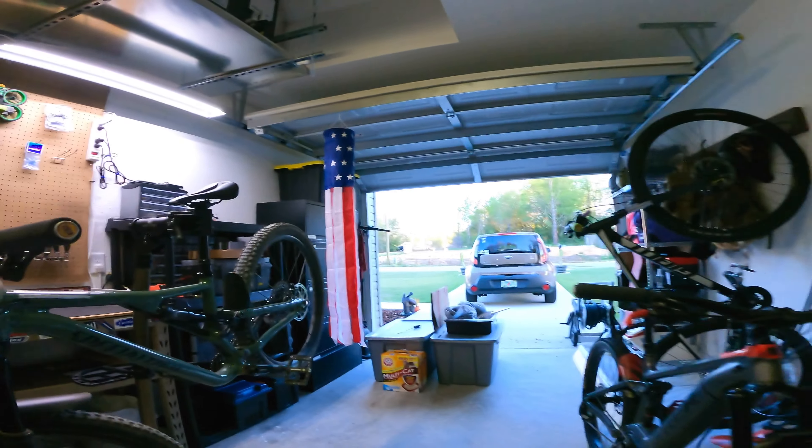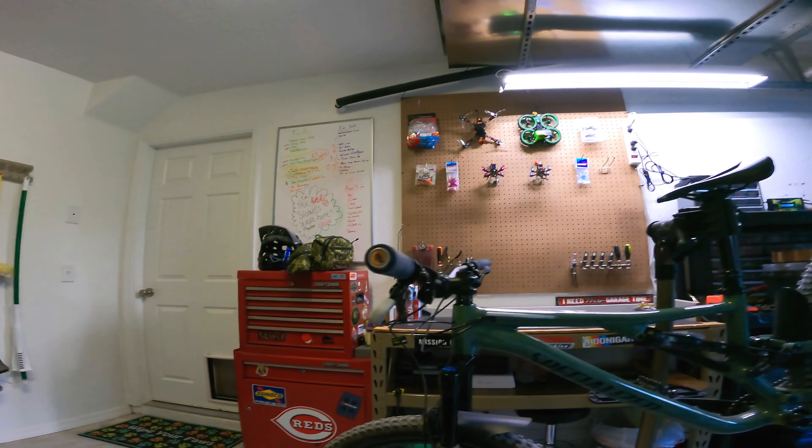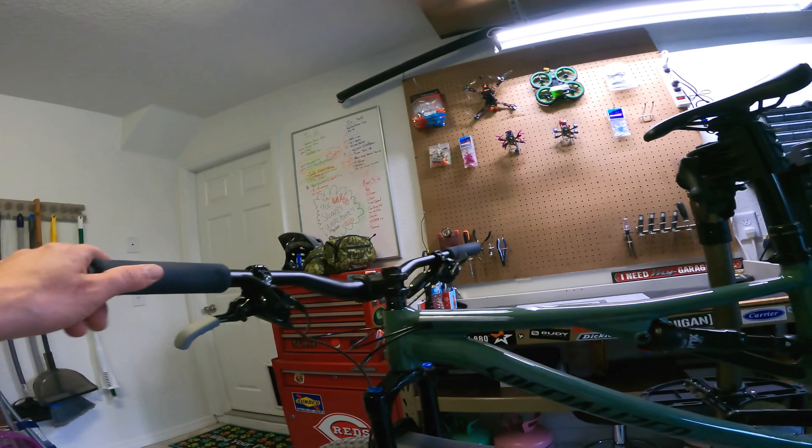Hello, another beautiful day in Florida. Alright, so gonna be taking a quick look today at the ESI foam bike grips.